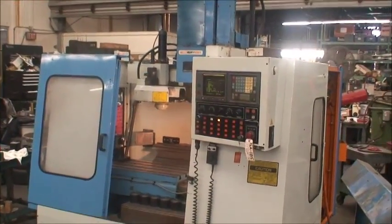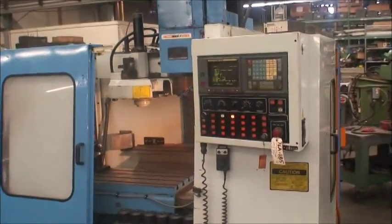Alright, now we are going to start the machine and do a program and watch it run.